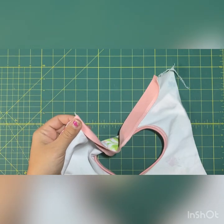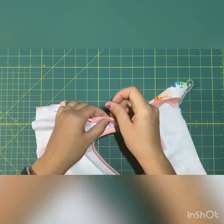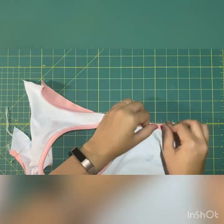Now we're doing that same thing — fold up and over to hide the stitches, give yourself as many pins as you need, and get it ready to top stitch once again.